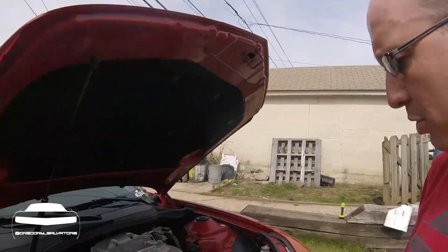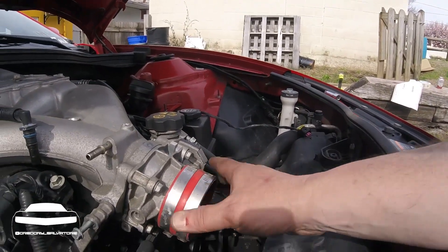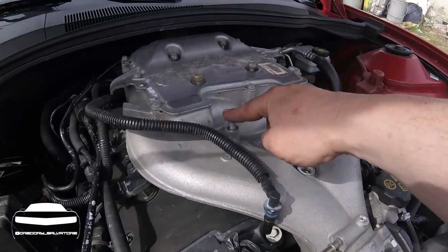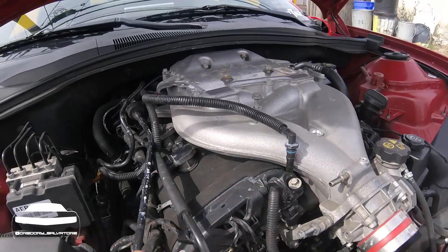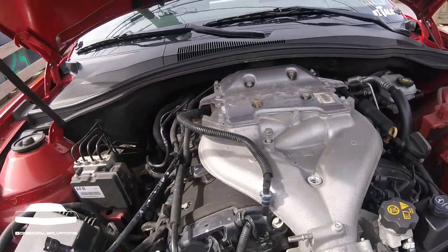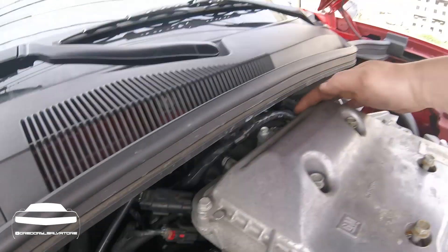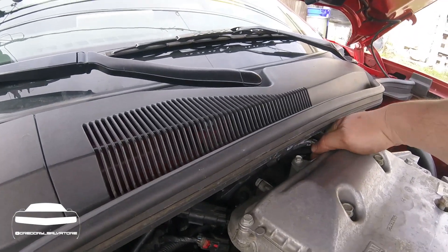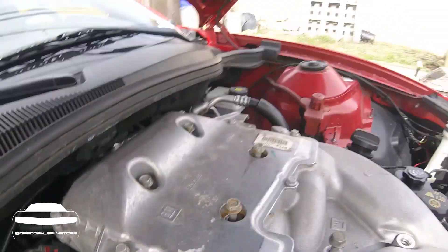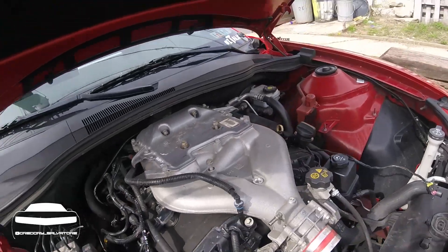I'm going to show you where all the other bolts are. Take off your cold air intake or your intake. There's a bolt right here you need to remove, and one here — you've got to take this out and take this off. You've got four bolts here and five on top, and then there's another one down in the back. It's easier to get from the driver's side. So those are the bolts that need to come out. I'm going to go ahead and remove those and get that out of the way.